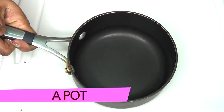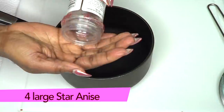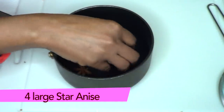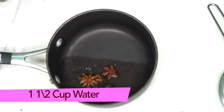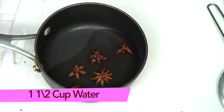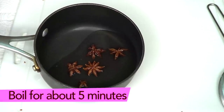For this recipe you'll need a pot for boiling and a strainer or cheesecloth. First, I'm preparing the star anise — I'm using about four large heads. I'm adding them to the pot with a cup and a half of water. Boil on the stovetop and as soon as the water comes to a boil, turn the stove off and let it cool for about five minutes.